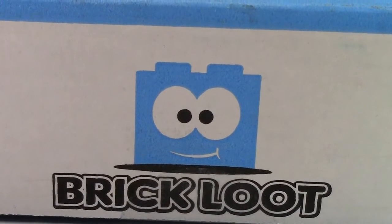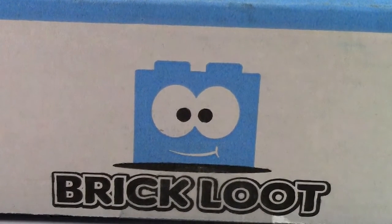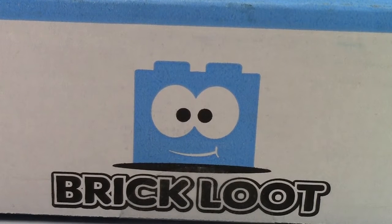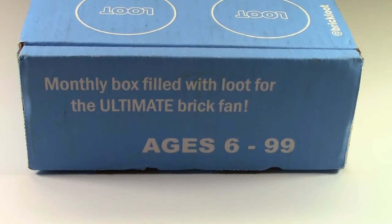For those that haven't watched my other Brick Loot unboxing video, Brick Loot is a monthly subscription box service that sends you Lego and other Lego compatible products every month in this box. Brick Loot is the monthly box with loot for the Ultimate Brick Fan and is ages 6 to 99.